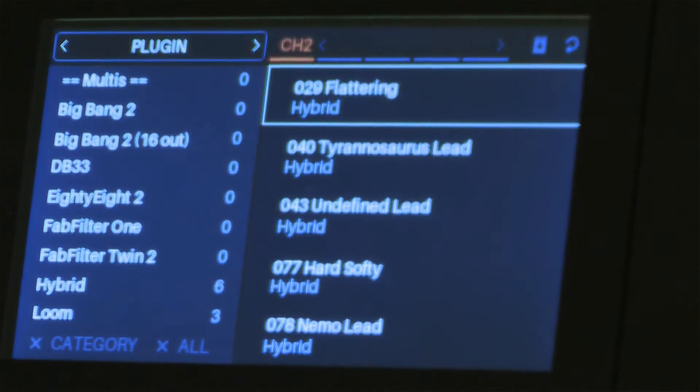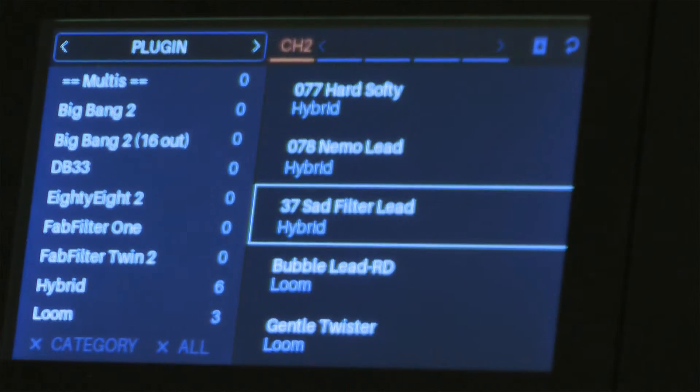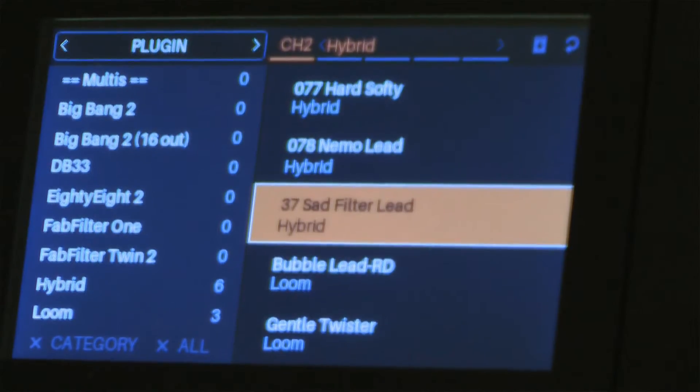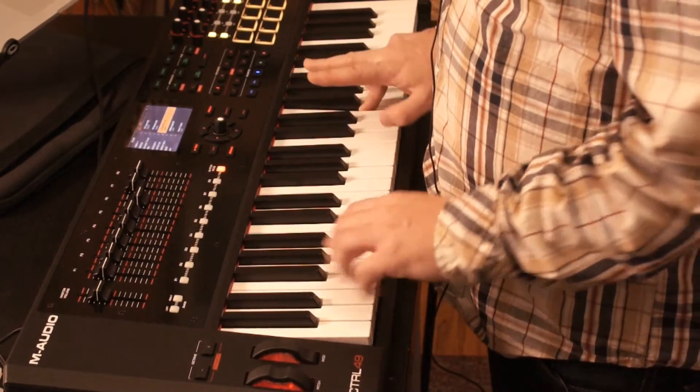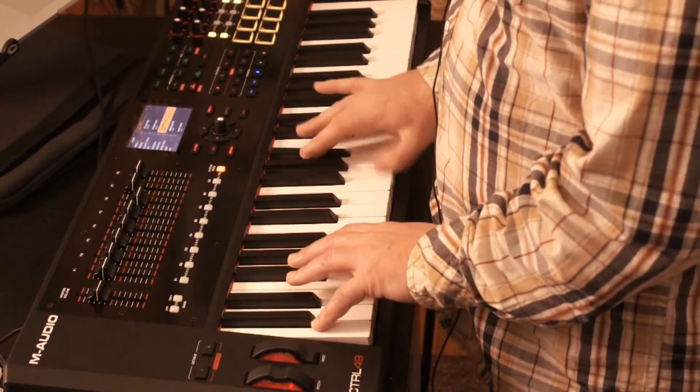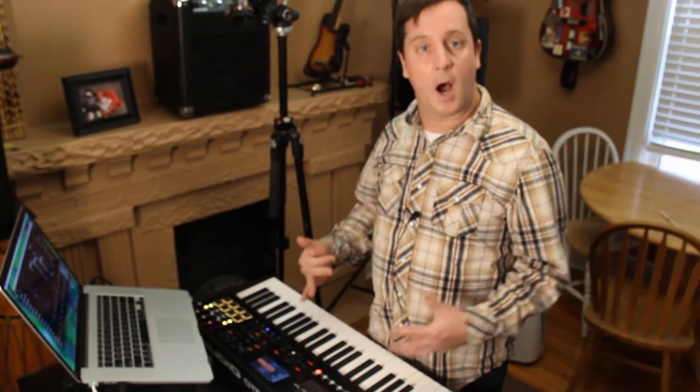Let's go on to channel 2. I'm going to go down here and select — let's do sad filter lead. So now I'm going to have that first sound I loaded and the second sound, and now they're on top of each other.